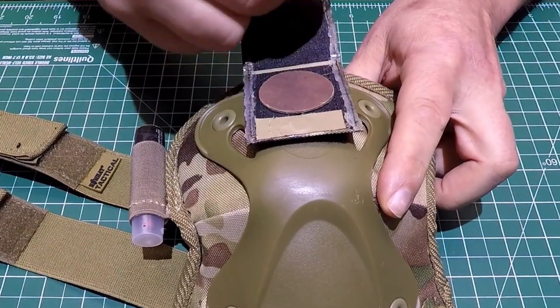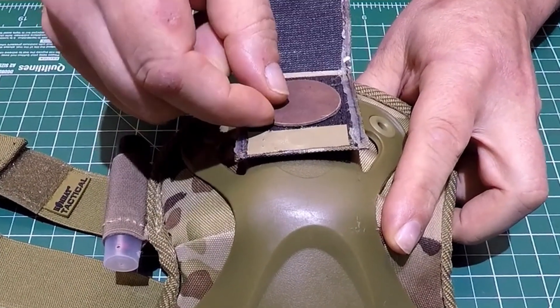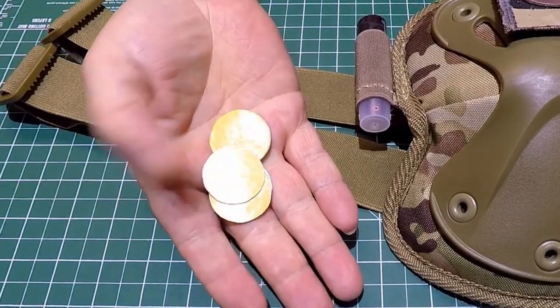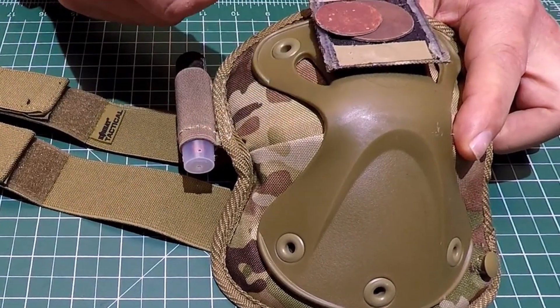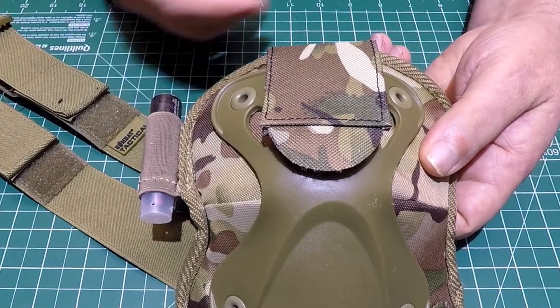When that striker plate gets too worn out and you can't strike on it anymore, it's only on there with double-sided tape, so I just peel that off. I've already got other ones sorted out with double-sided tape, all ready to stick on there.